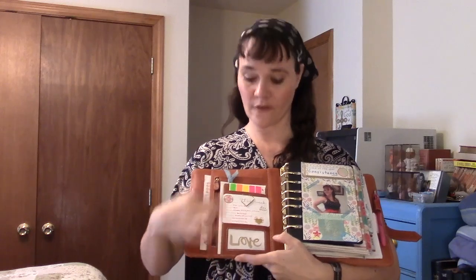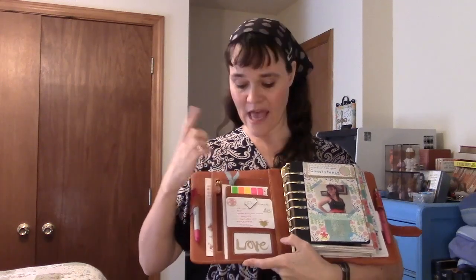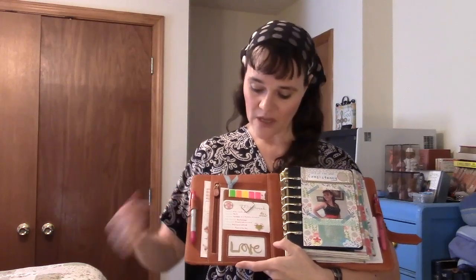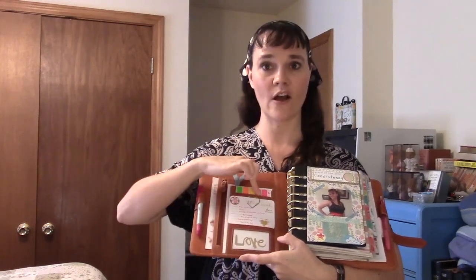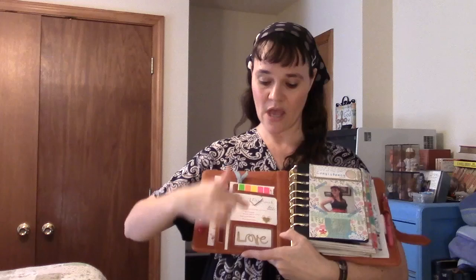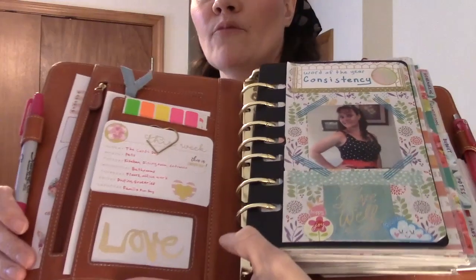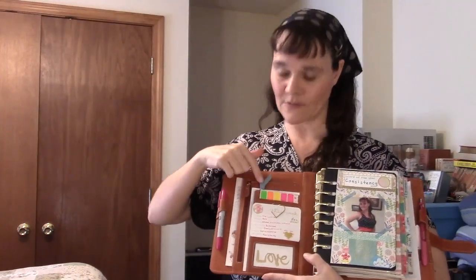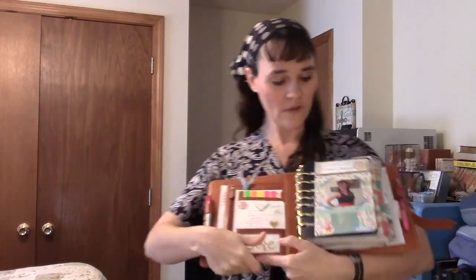I have several card slots — the top one has Avery labels, dots, and hole reinforcement stickers. I covered up the other card slots with a journaling card that has each day of the week and my main focus for each day, held on with a heart paperclip. The view window has a trimmed-down Project Life card. The secretarial pocket holds more stickers with a cute paperclip.